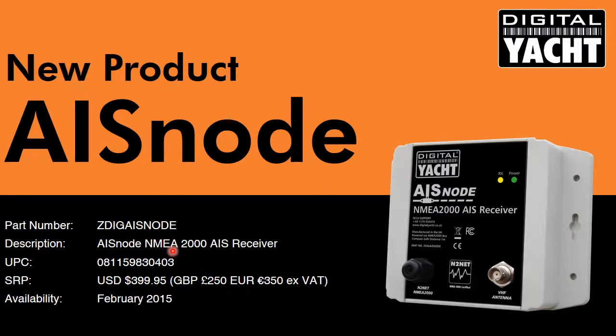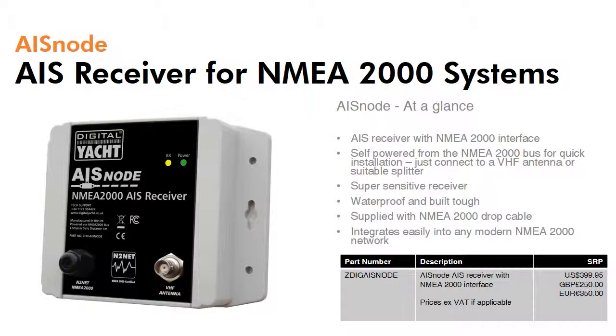Hi, it's Nick from Digital Yacht with an update on a new product we've got called AISnode. AISnode is a NMEA 2000 AIS receiver designed to integrate with the most modern of marine navigation networks. It's shipping now.